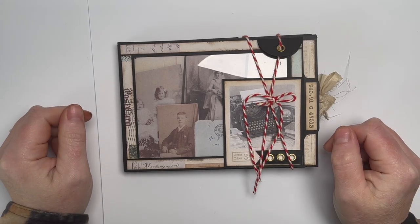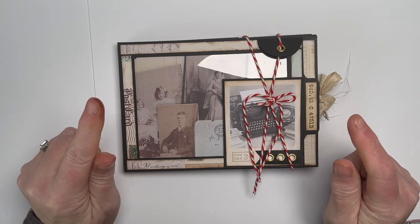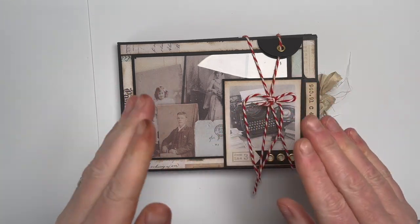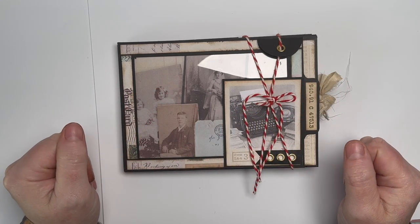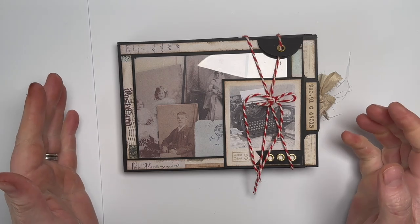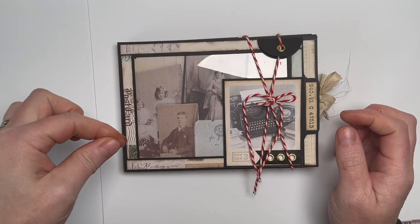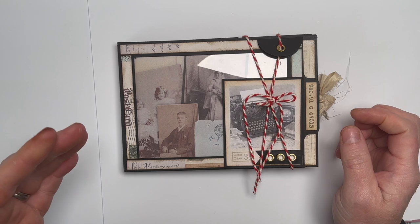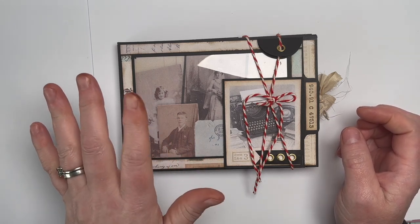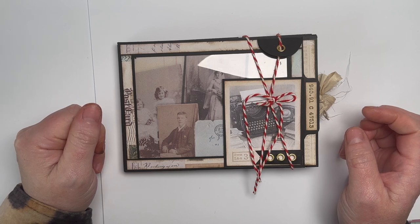Hello everyone, Amanda here, thanks for joining me. Before we start, it's a bit of a long video, but I'm going to share my project with you and then the rest of the video is a full tutorial on how to make it. If you want to make it you can carry on watching — you can always press the speed button to speed it up. It is a full tutorial and I'm also going to leave a cutting guide in the description box below.